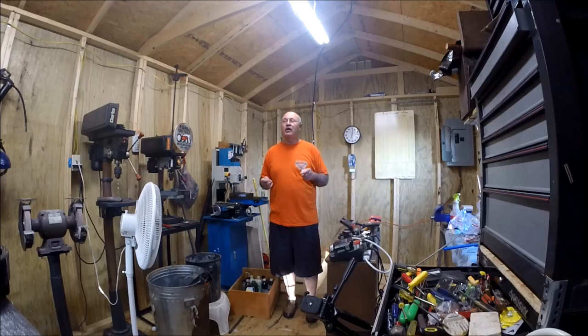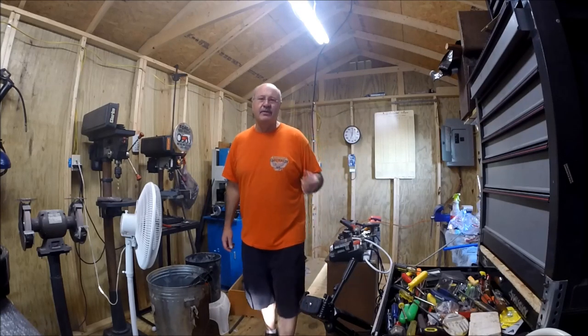So I'm going to shut this camera off, quit yapping, and I'm going to start my stands. You'll come back here in a little bit.